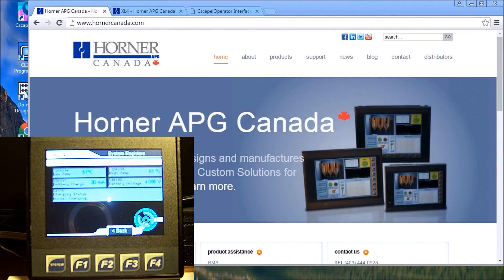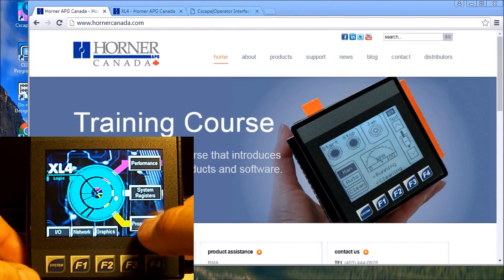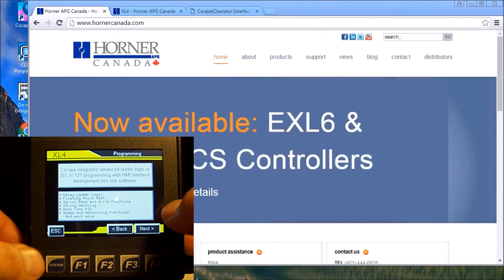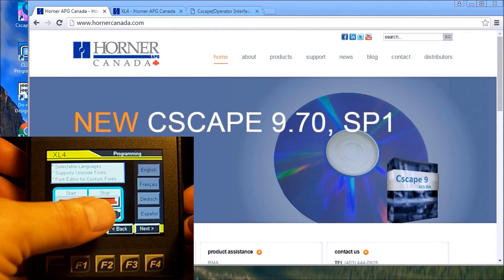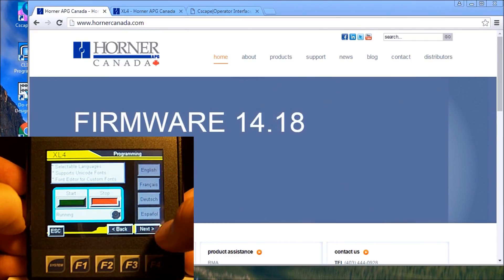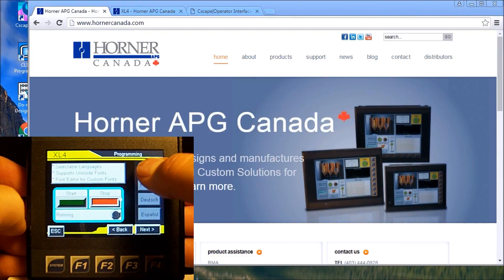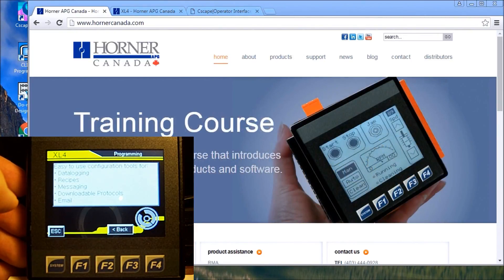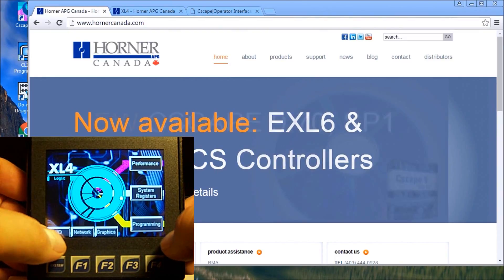You'll see the corresponding display on the unit change quite rapidly. Programming is actually done in a program called Cscape, which will program this unit as well as do all your screens. Here is a simple start/stop — you see it's running, then stop. You also have different languages you can select, such as English and French.